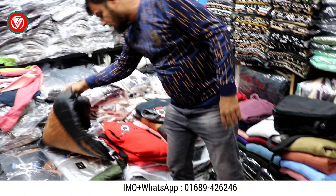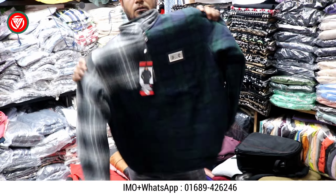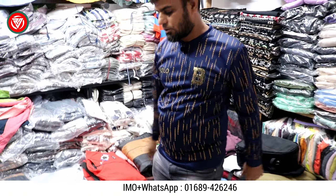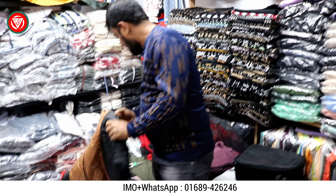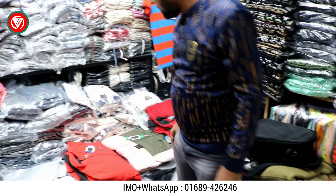That's the price — you can buy it. You don't need to buy it. What price is this? This is 500. The size is L and XL.